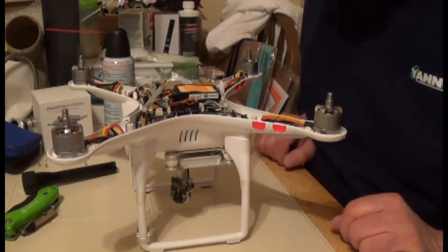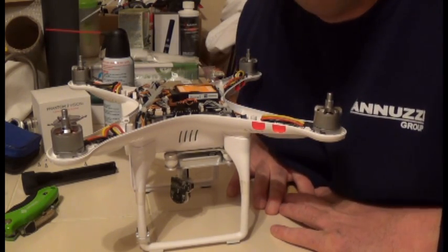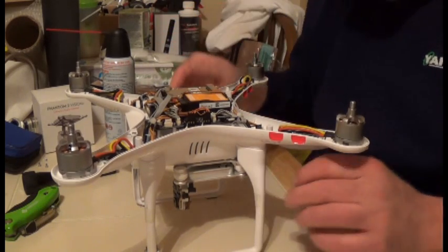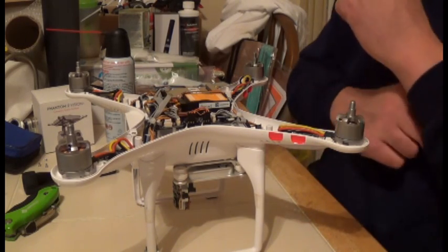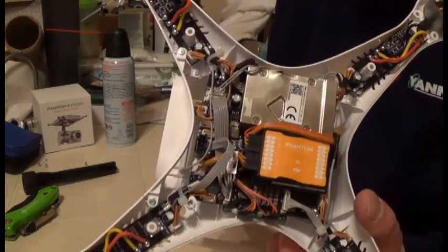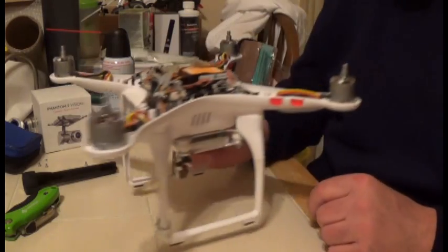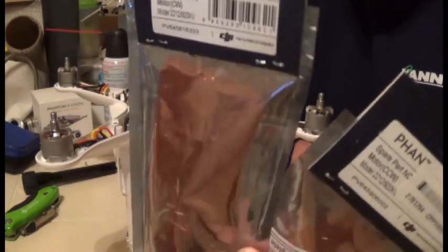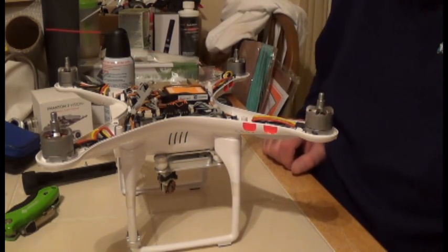All right fellas, those are my maintenance checkpoints. I usually do them every five to ten flights — pop the lid off and run through it, making sure nothing shows any signs of wear or weakness, and if it does, replace it. Now I'm going to do a thorough inspection of mine, and hopefully you'll go do one as well. Afterwards we're going to replace the gimbal unit and the two damaged motors. Stay tuned.